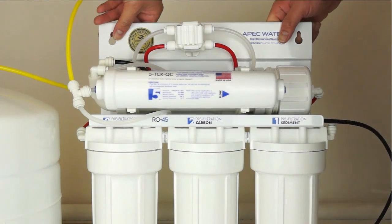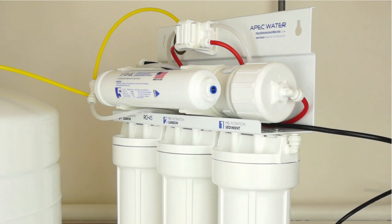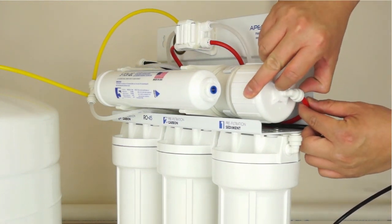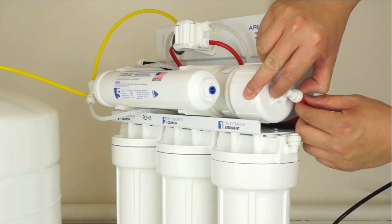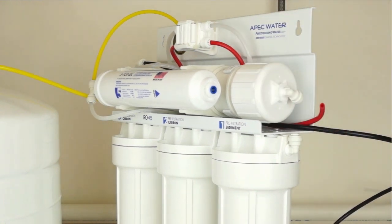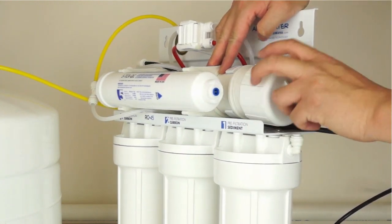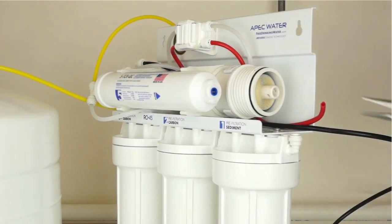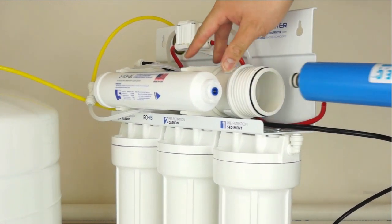Disconnect the red tubing from the membrane housing cap, which uses a quick connect fitting. To remove the tubing, push in and hold down on the collet ring surrounding the tubing. With the collet ring held down in position, use your other hand to remove the tubing from the fitting. Remove the membrane housing cap by turning counter-clockwise. Using a pair of needle nose pliers, remove and discard the existing membrane appropriately.